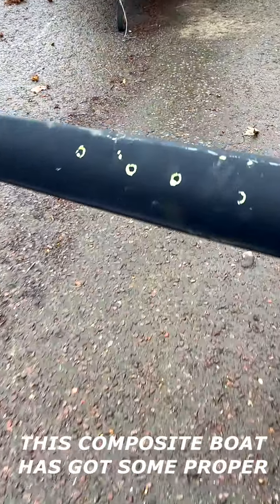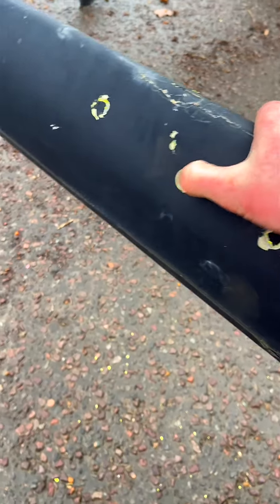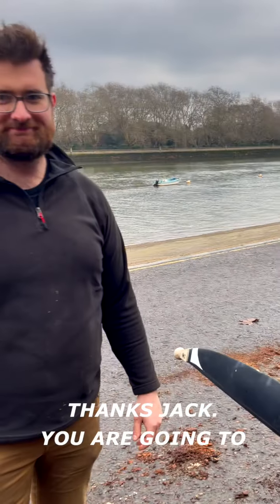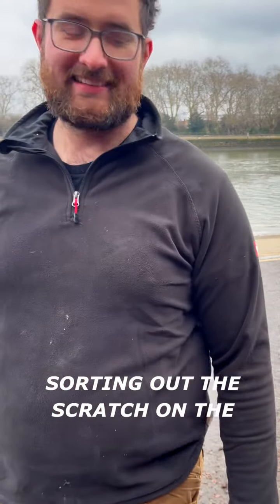It's a composite boat — it's got some proper holes in it. Thanks Jack. You're going to have good fun sorting out the scratch on the fluid.